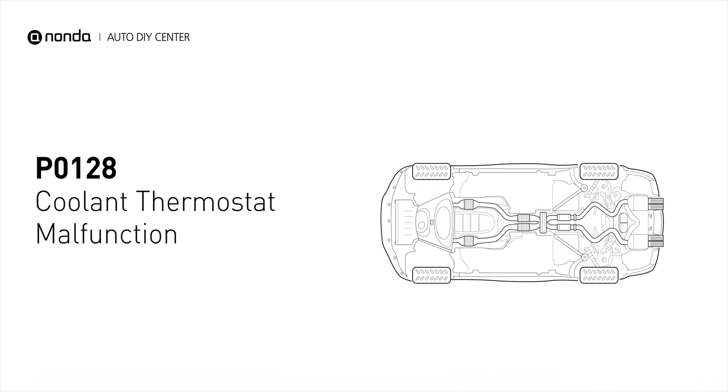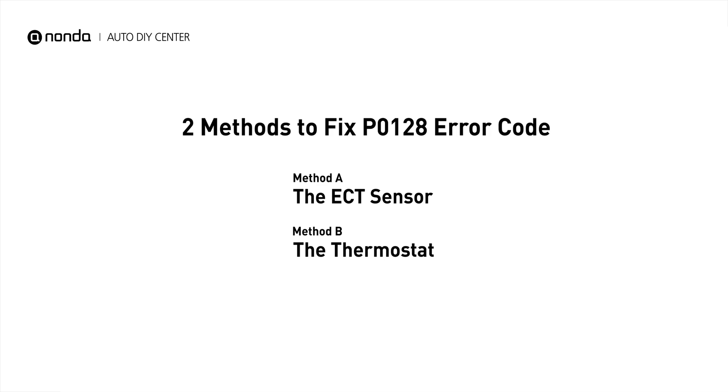This means that after starting the engine, the powertrain control module has detected that the engine has not reached the required temperature level within a specified amount of time. Here are two simple DIY methods you can try to solve this problem.